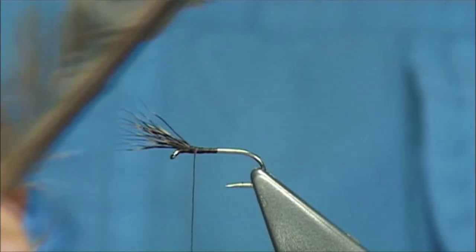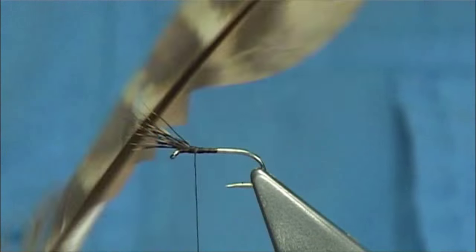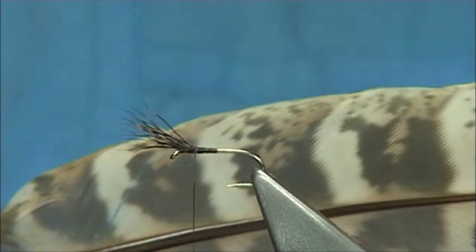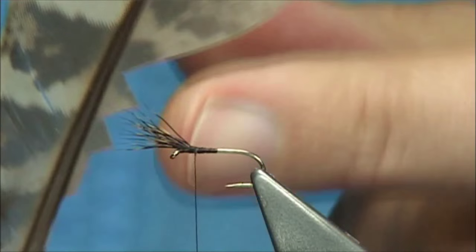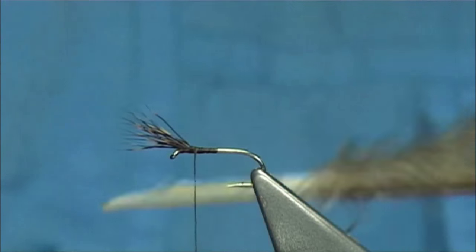Then we come to our wing. Our wing is hen pheasant — this is hen pheasant quill. The best side normally would be used for wets and dries, but I'm using the pale side, the side that curves away from the feather, which is ideal for dry flies.